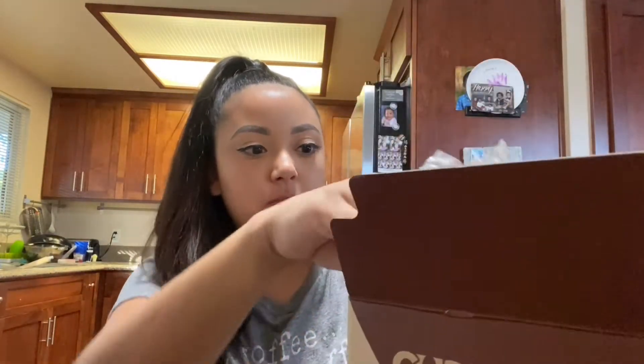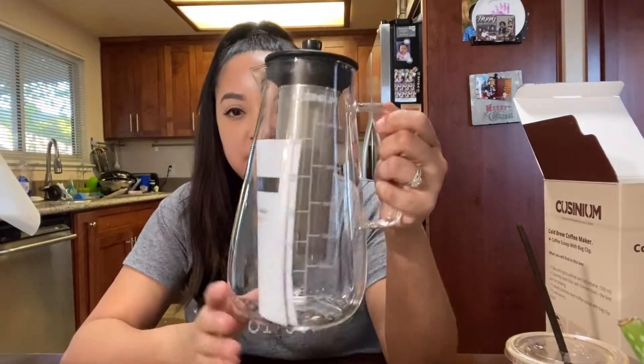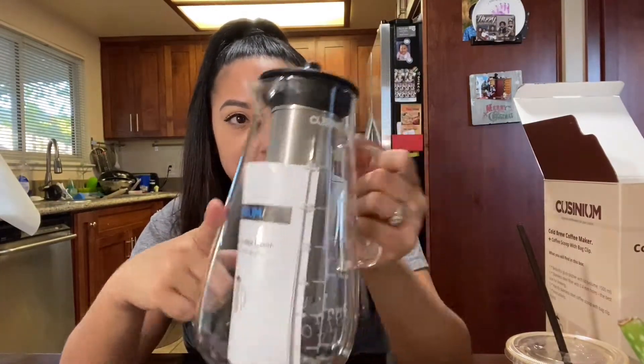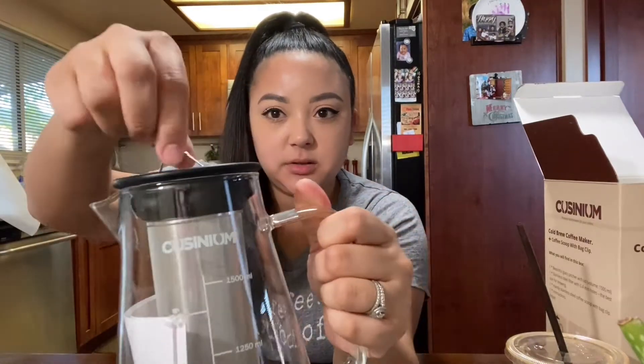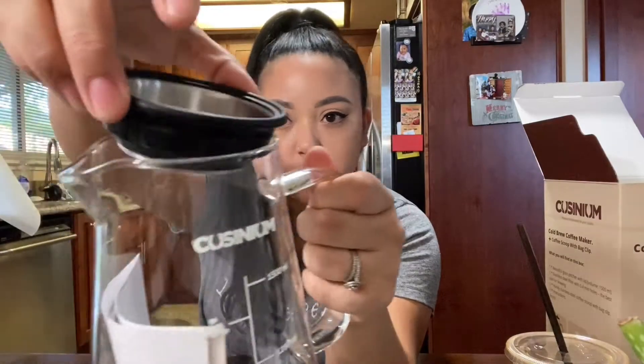Lots of bubble wrap — pretty sure that this bottle is glass. I had to take a little break to get the baby situated, but this is the pitcher that it comes with. It's glass and it's got this stainless steel top, and then it has a little handle that pulls out and pulls the little filter out — that's pretty cool. And then this piece of the top comes out too.